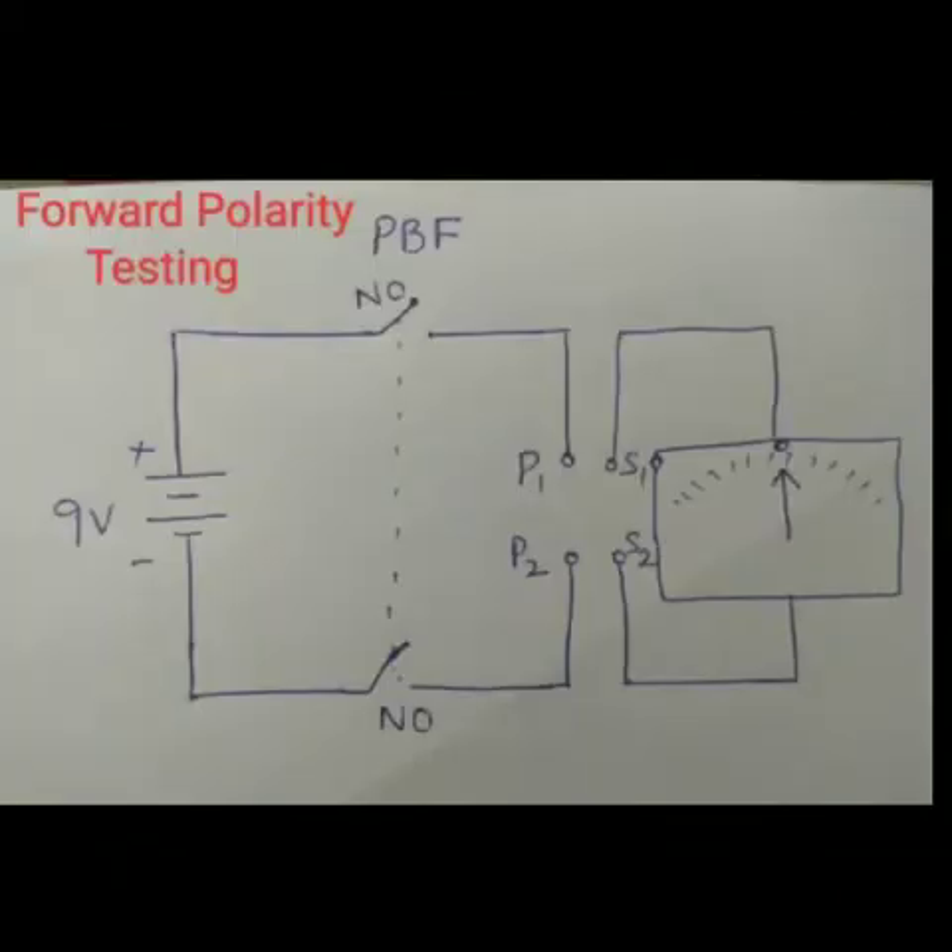Whenever we do polarity testing, we need to test for both forward polarity and reverse polarity. This is a simple forward polarity testing circuit. Here we use one DC source and one push button with only two NO contacts — no NC contacts are used. NO contact means normally open contact, meaning when the push button is not pressed the contact is open, and when it is pressed the contact will close. When the push button is pressed, both NO contacts will close, the circuit gets closed, and P1 gets the positive supply while P2 gets the negative. This induces EMF in the secondary circuit and accordingly the galvanometer shows the deflection. This is how we can test the forward polarity.